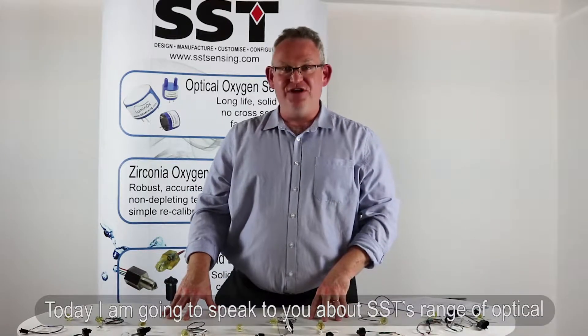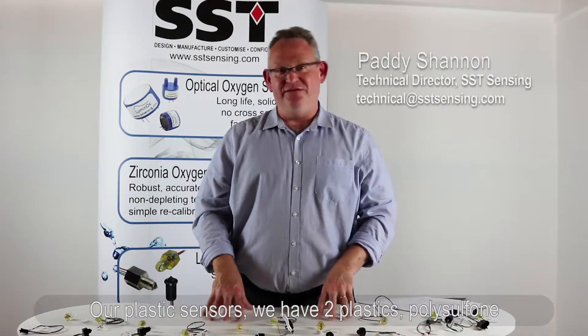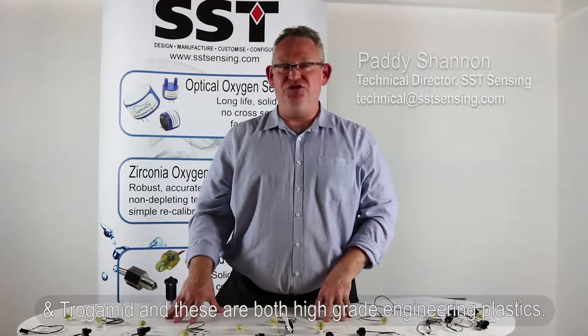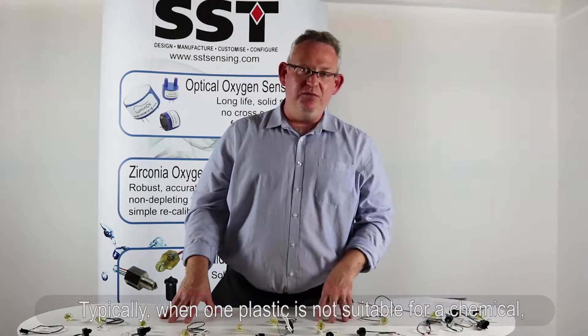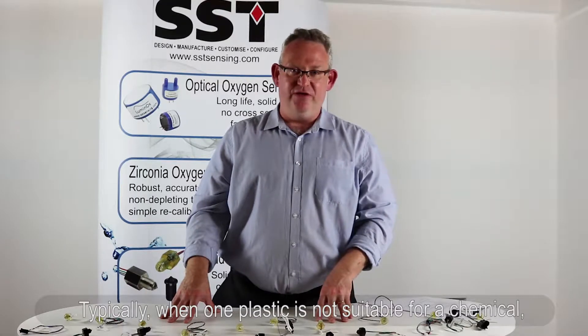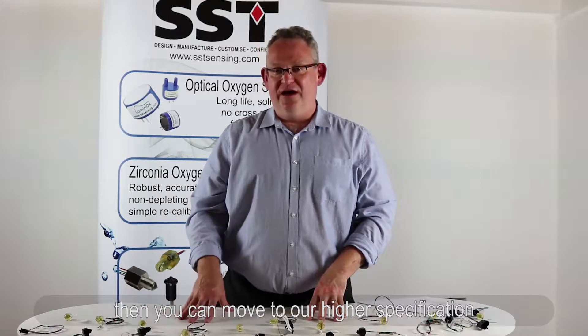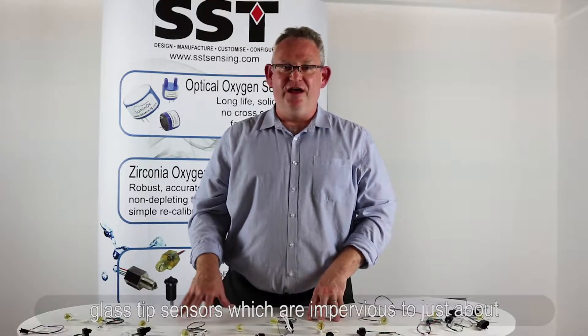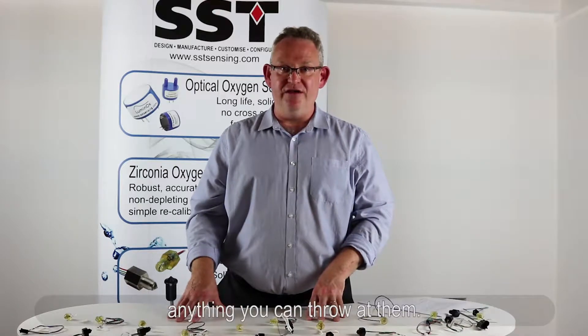Today I'm going to speak about SSC's range of optical liquid level sensors and specifically about chemical compatibility. Our plastic sensors are made of two plastics: polysulfone and trogamed. These are both high-grade engineering plastics, and typically when one plastic is not suitable for a chemical, the other one will be. If neither are suitable, you can move to our higher-specification glass tip sensors, which are impervious to just about anything you can throw at them.